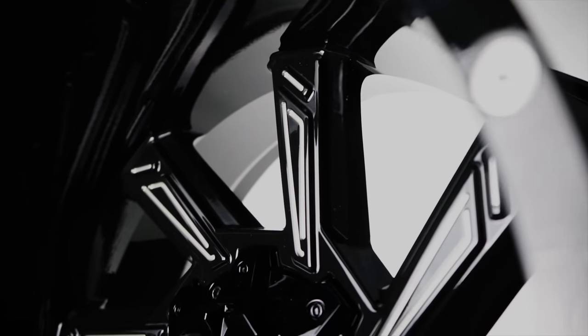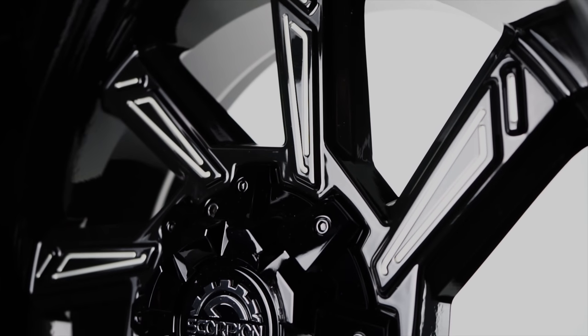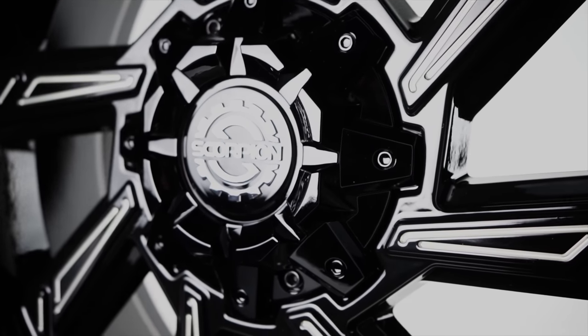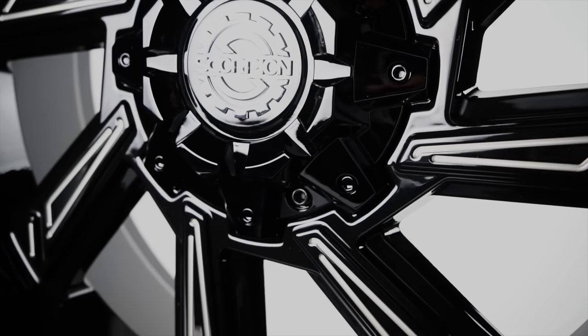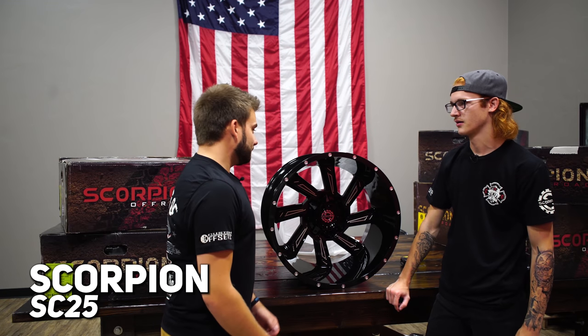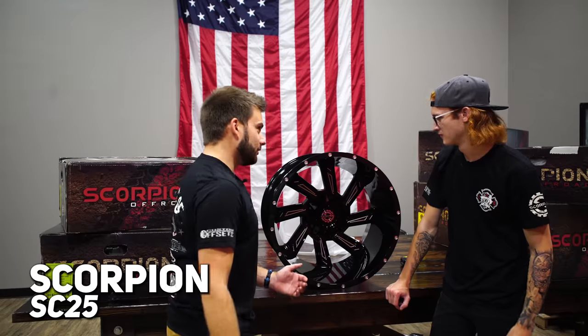It is obviously twisted, so being a cast wheel, these are non-directional - you have one side going one way and the other going the other way. I hope there's a chrome one in here somewhere, because I think this looks pretty good in chrome too. I do like this - it's a different style and design than anything on the market. Since there's so many, we'll just move on to the next one and get through these quick.